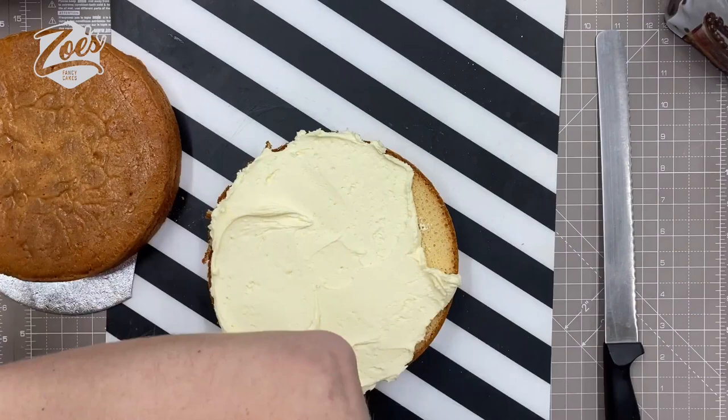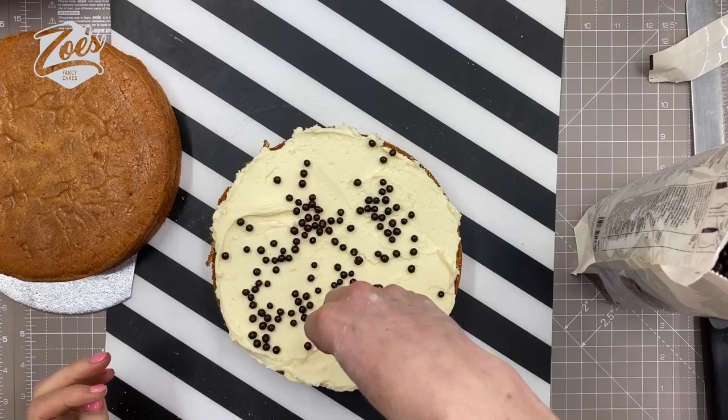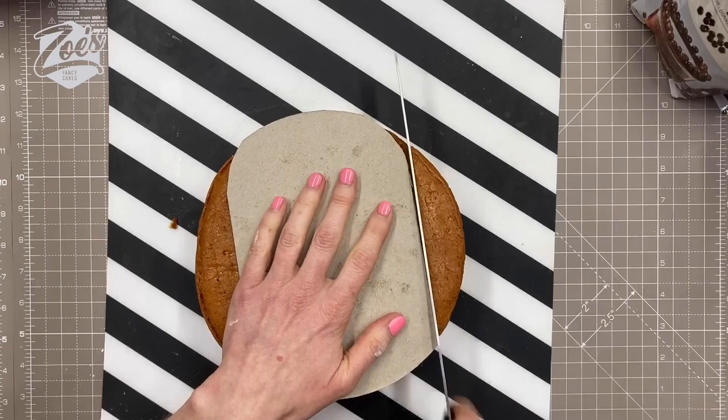I've got a fairly small cake - I think this one's eight inches - that I'm using, and I've just cut it in half and we're just buttercraming between the two layers. Now these are chocolate crisp pearls that I'm just putting in so there was something chocolatey in there. They're kind of like cereal with chocolate on - that's probably the best way to describe it.